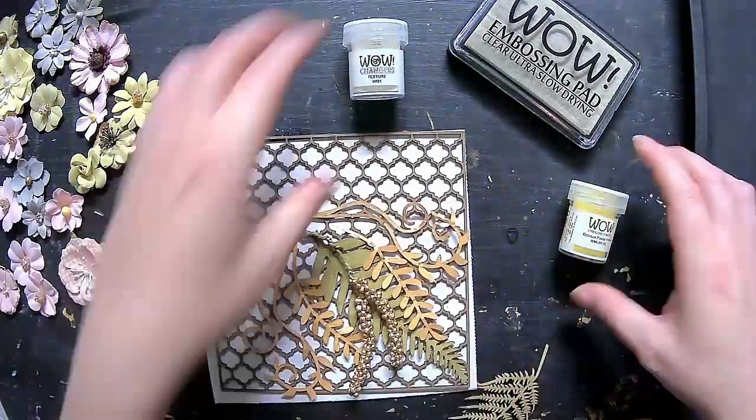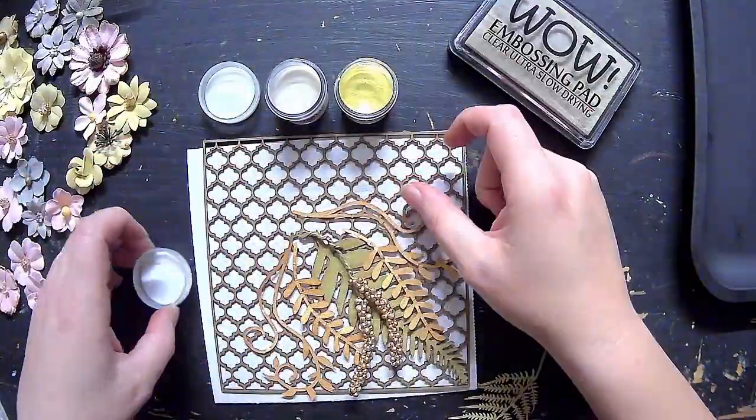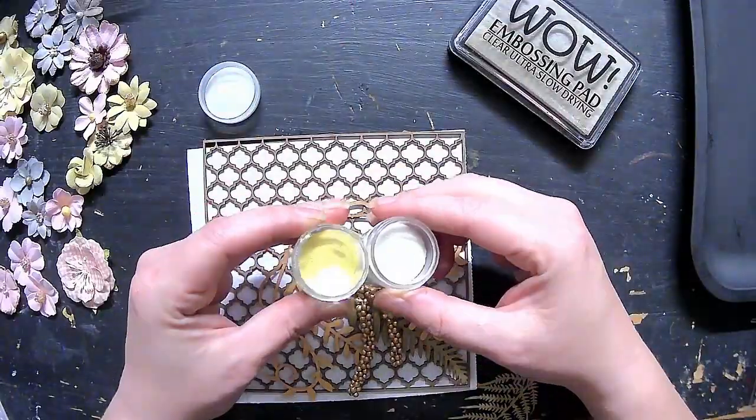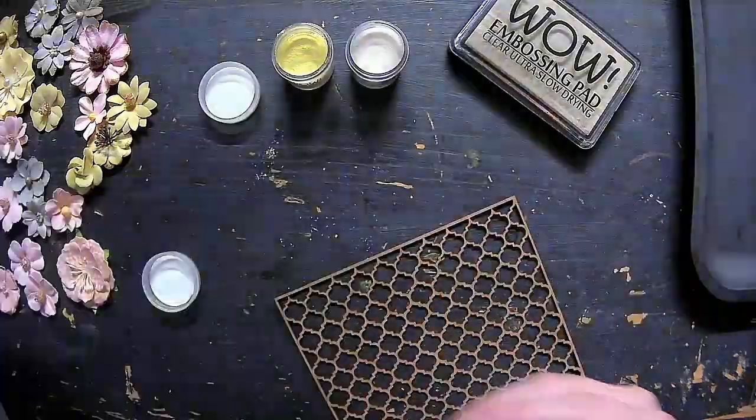Hey everybody, welcome back to my channel, Matter of Crafts! I am with WOW Embossing Powder again today — playing with some beautiful powders and gonna be making a card with you guys today.